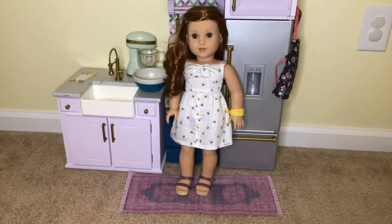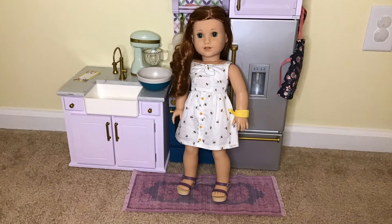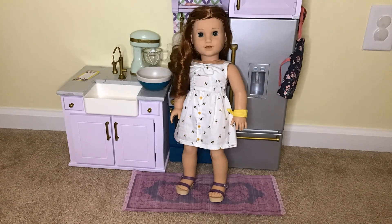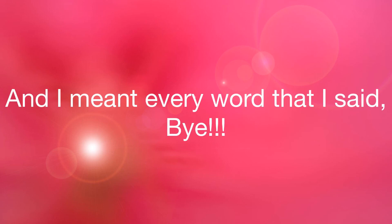Thank you guys so much for watching this video. Don't forget to like and subscribe. But before we go, I just want to say — American Girl, if you're watching this, you did such an amazing job with this set. I can't think of anything I don't like about it.